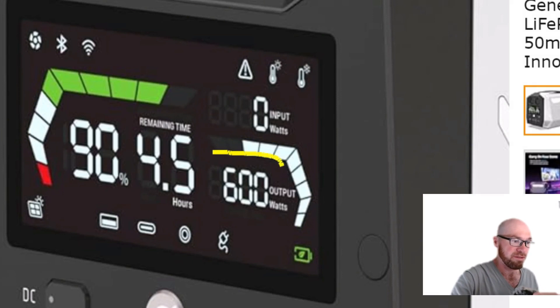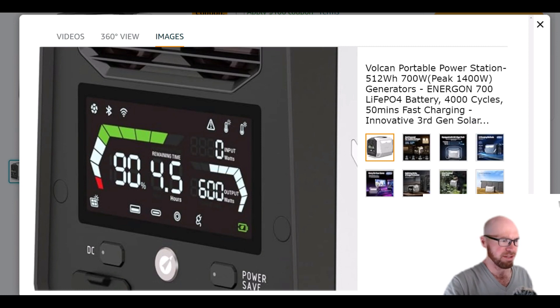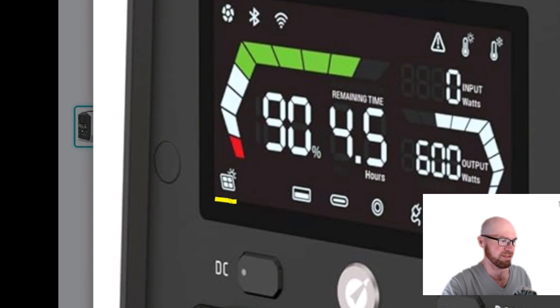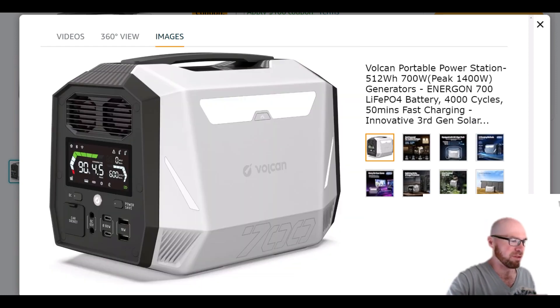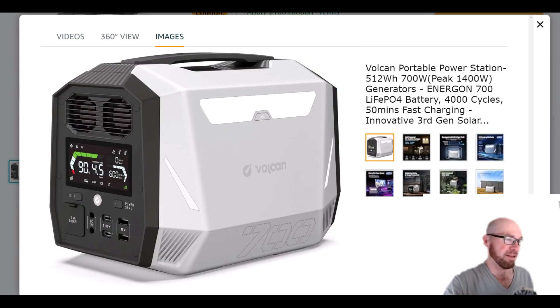On the other side there's a gauge that lights up showing how much of the max load you're outputting. In this image you can see it's almost full because they're showing 600 watts output — right about at the full 700 watts. Just a cool little power usage gauge. We also get all the standard icons. Zooming into the output ports, it's pretty good stuff: two 100-watt USB-C ports, two USB Quick Charge ports, a couple of barrel ports, and a regular car socket.